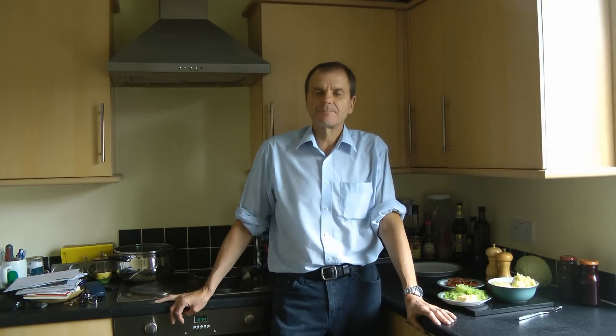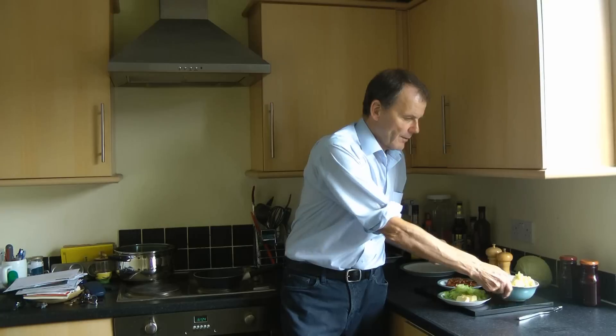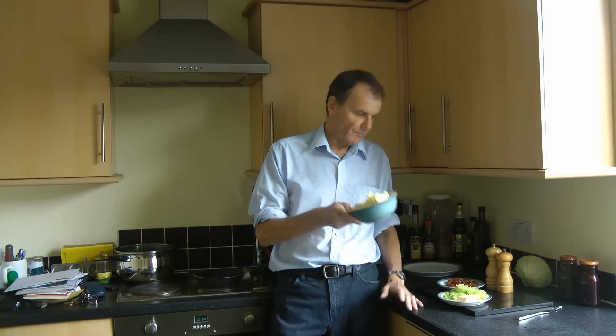Welcome to Cook UK. My name is David Marks and I'm going to show you how to cook the perfect bubble and squeak. This is a traditional British dish that is made from mashed potato. Here we've got about 400 grams of mashed potato from the day before.